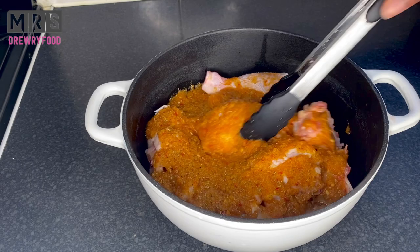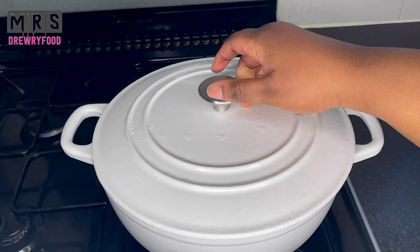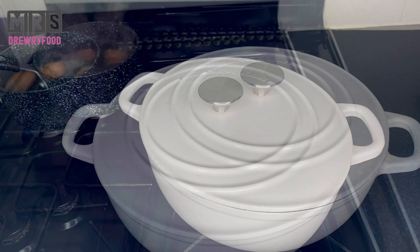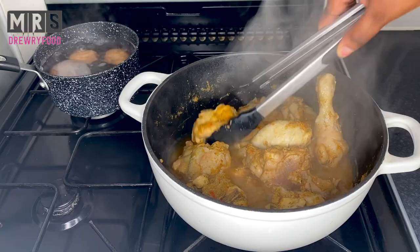Next I'm going to cover it and let it simmer on a medium heat for about 15 to 20 minutes. This is how it looks like now — I'm just giving it a stir and then I'm going to cover it again until it is thoroughly cooked. The chicken is now ready, so I'm just going to take it out of the stock because I'm going to use the stock later on in the recipe.